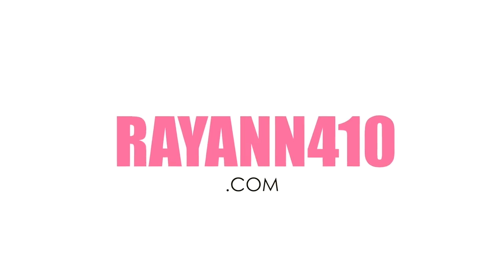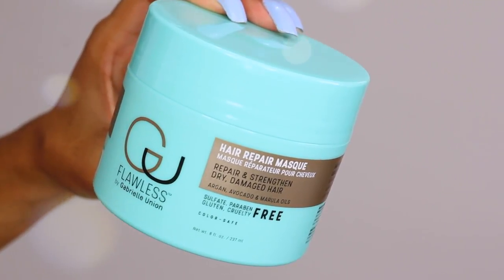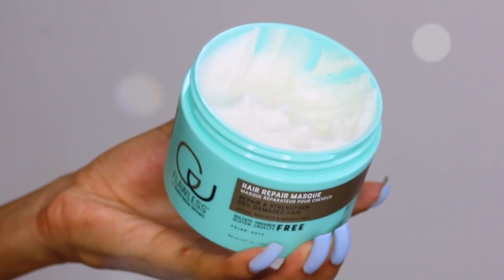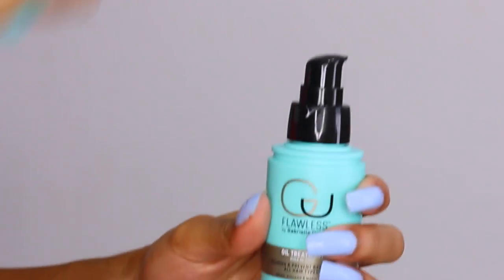Hey curlfriends and welcome back! In today's tutorial, I'm going to show you guys how to create these two puff balls on natural hair featuring the Flawless by Gabrielle Union Hair Care line. This video is not sponsored whatsoever — I did work with them on a campaign on Facebook and Instagram, and you guys wanted to see the entire routine so I thought I'd go ahead and share it.